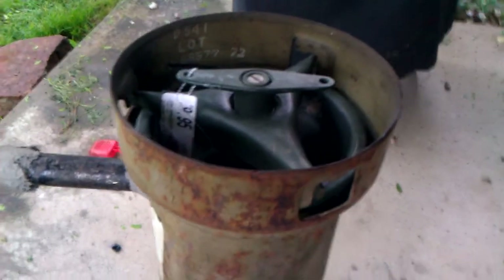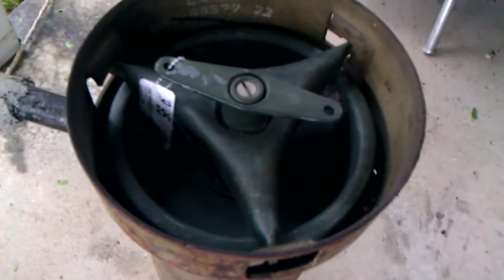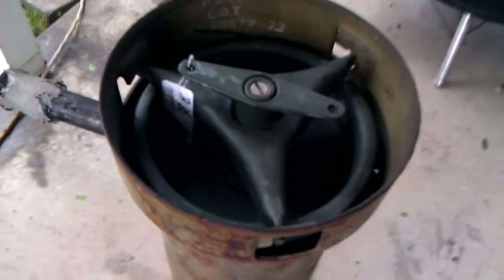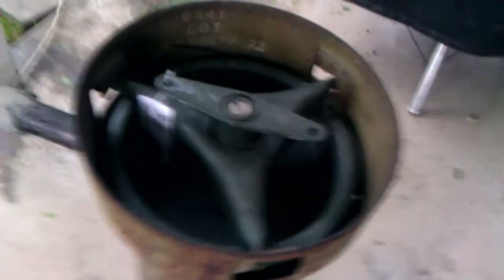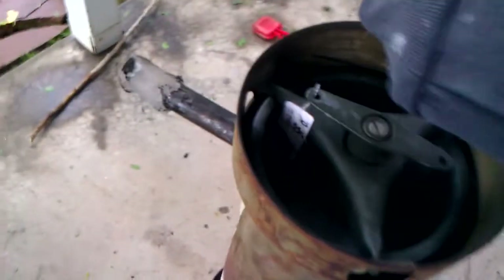It actually has a rubber gasket around the top which I'll probably eventually have to replace because this thing is getting really hot. I'll probably replace it with a fiberglass stove gasket or something like that. It's actually kind of cool — if I can do this without burning my hand, because it's getting hot...